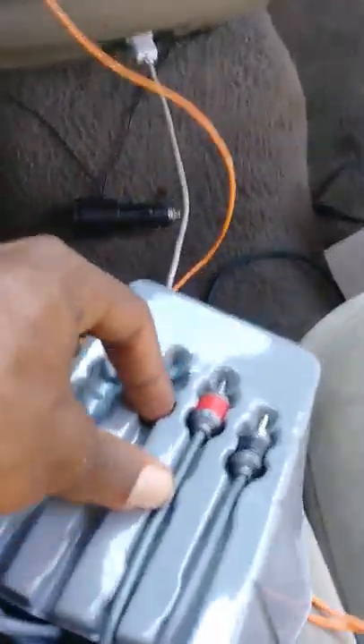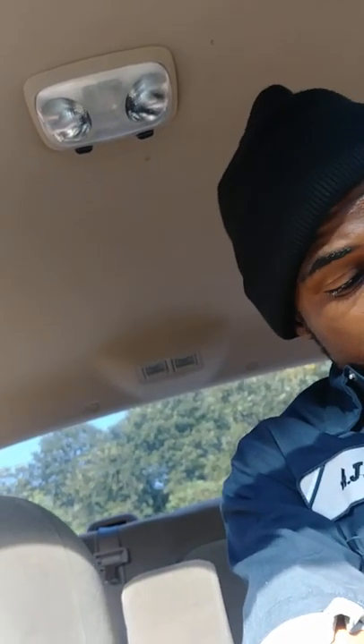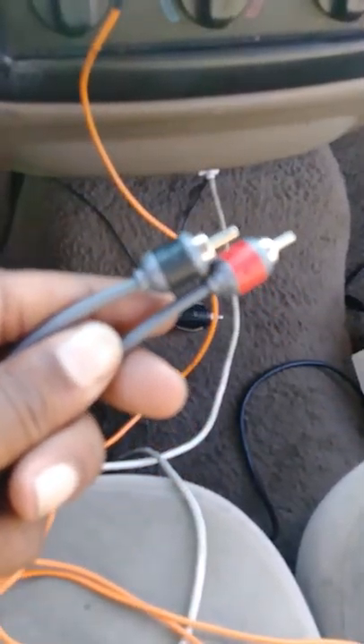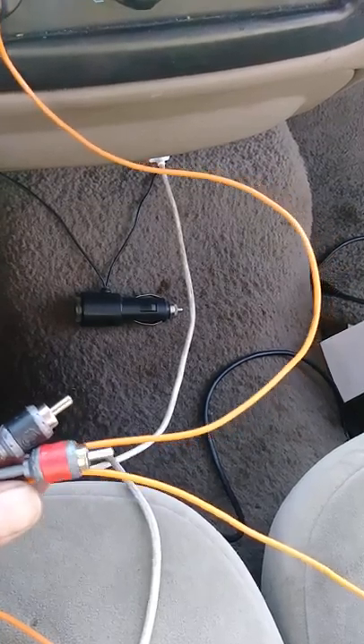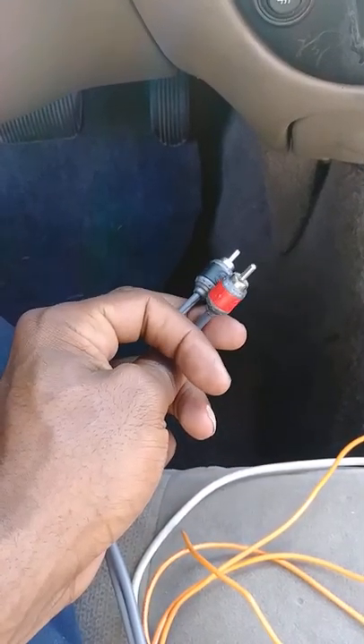I've been doing car audio for a while, just now really getting back into it. When you got a family, family comes first — I dare not put any equipment, speakers, or anything in front of my family and my children. But we got red and black RCAs, which are being interpreted into your red and white. I'm going to go ahead and run these down through there along with the power antenna wire, and then we're going to come out somewhere down there and head on back to the trunk.